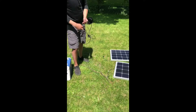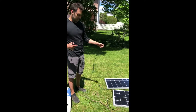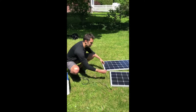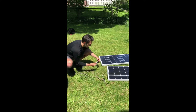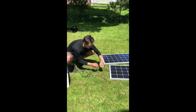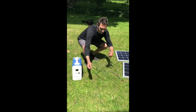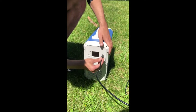It's actually not super sunny of a day. We're not getting direct sunlight, but we'll see how this does. So with the positive and negative that are still out of here, I'm going to connect that into the adapter.